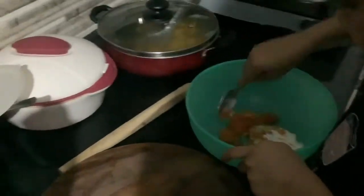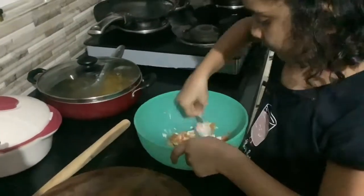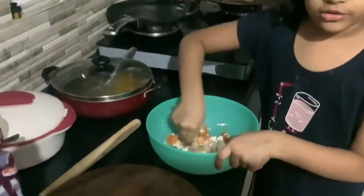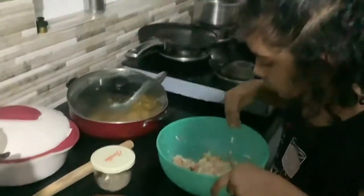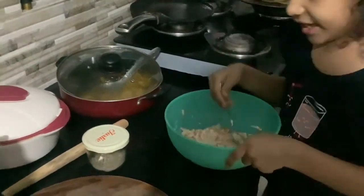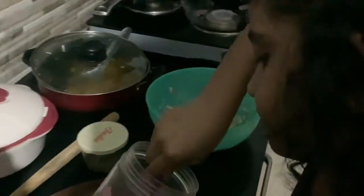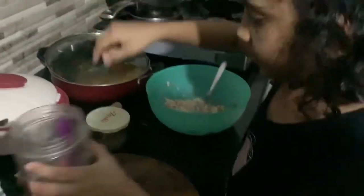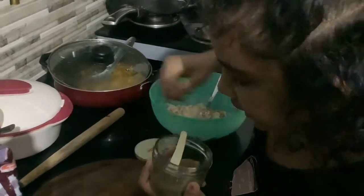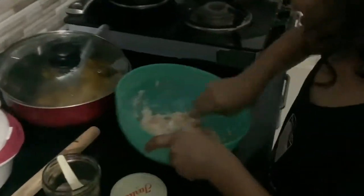We are done with putting everything in — now just mix it. I'm done mixing the ingredients. Now put a pinch of salt as per your taste. Next take the pepper and put it in. We're done with putting the ingredients in, so mix it nice.